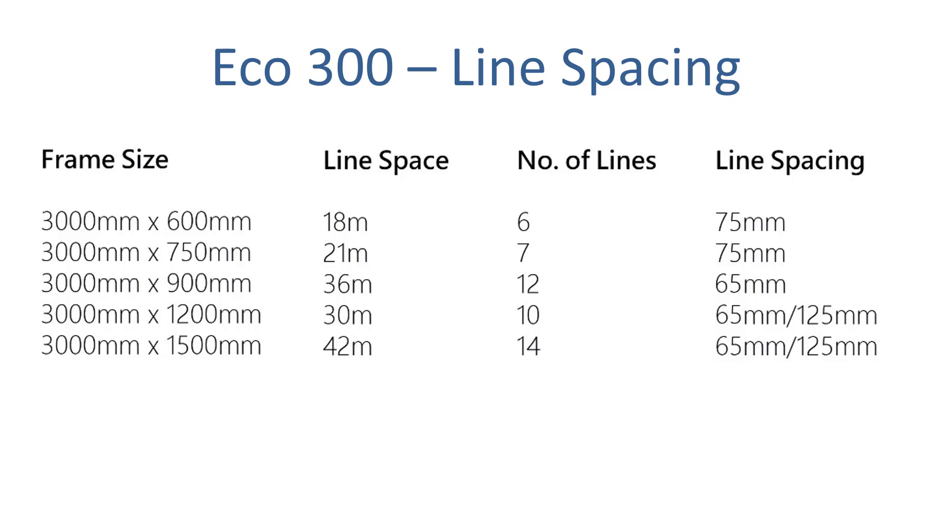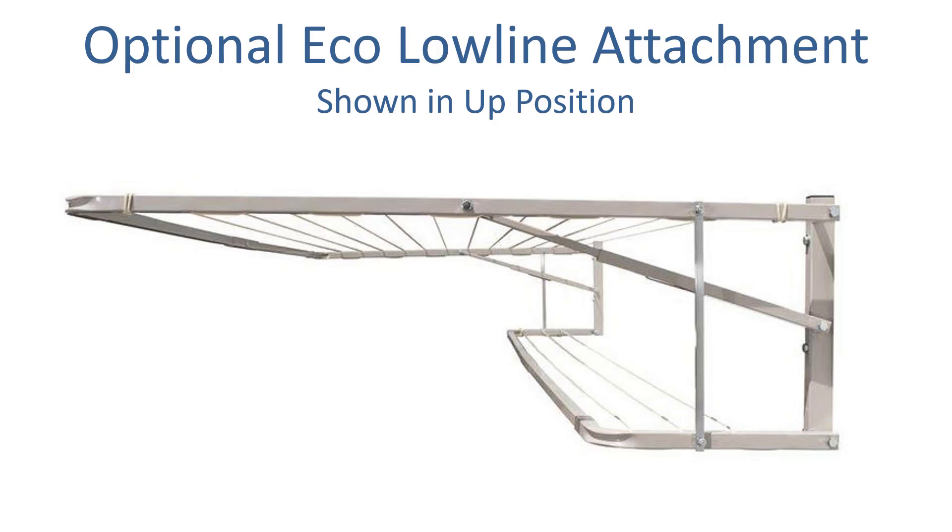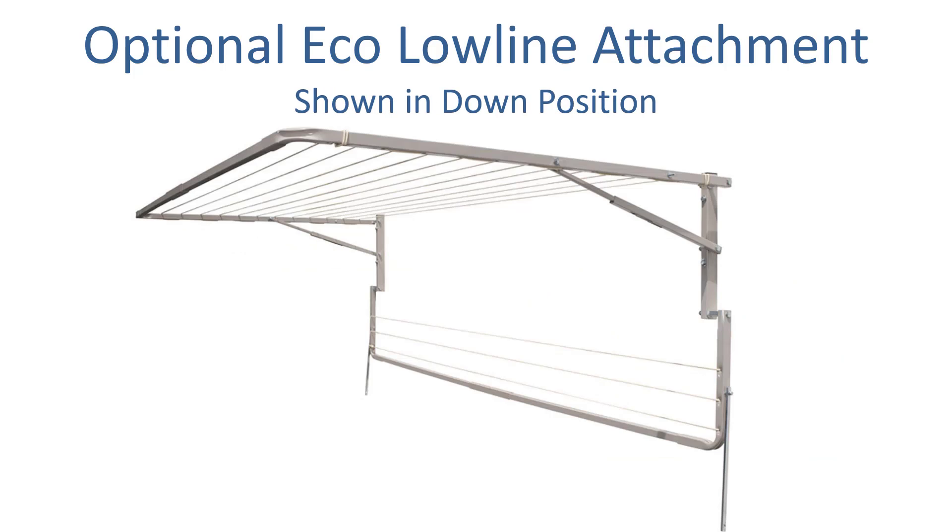You can also add an optional low line attachment to the Eco range. This gives you an additional 3 lines on a slightly lower level — a really handy option if you're looking to maximise your drying area. It's shown in the up position connected to the main frame above it, but if you didn't want to use it on any given day you can simply unhook it from the frame above and it folds flat to the wall. Really handy to consider if you want to get the most possible line space in an area that's maybe very slim or narrow.